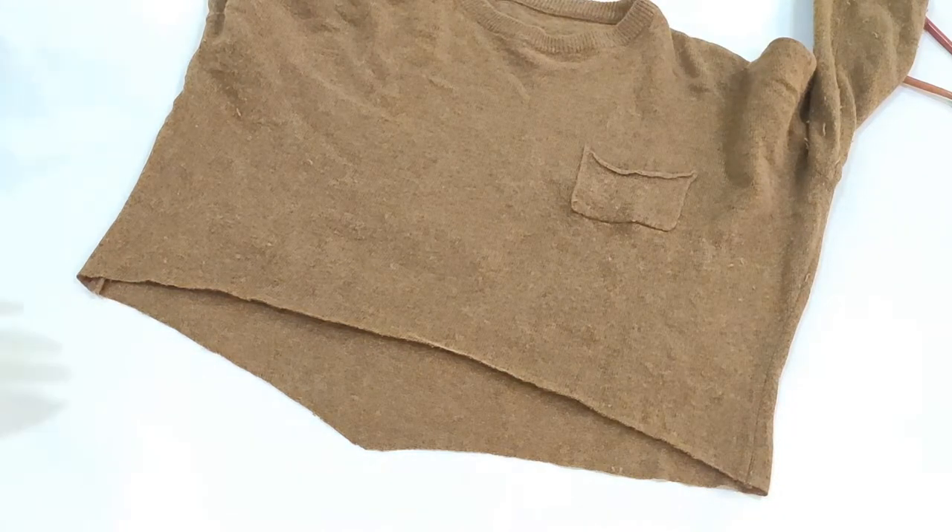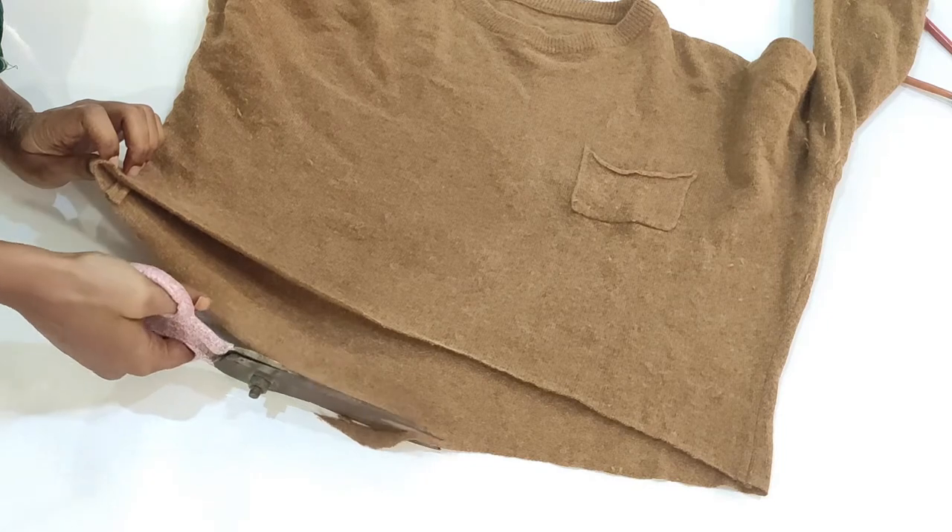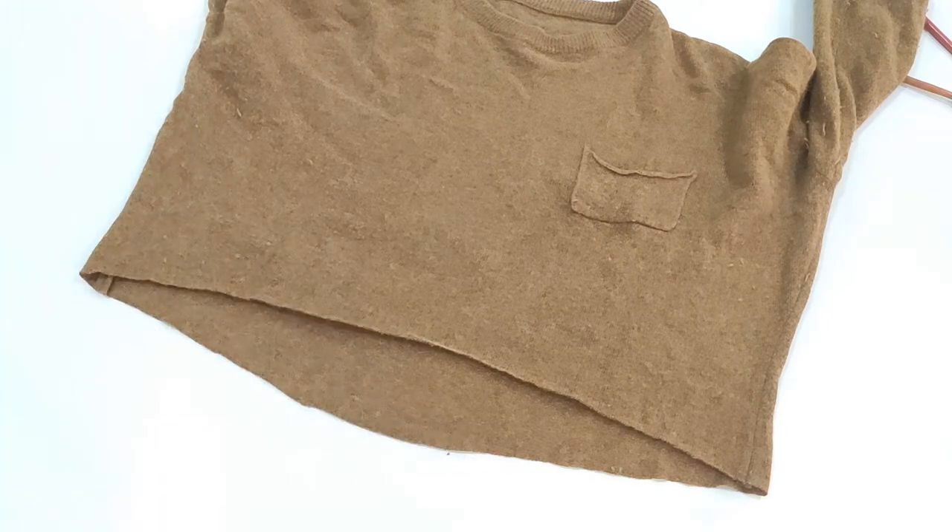I want the edges to keep it raw like this, so I will leave it as is. If you want, you can use the rib at the ends and stitch it to give it a finished look. But I wanted a raw look so I won't do that. And that is it — your crop sweater is ready.